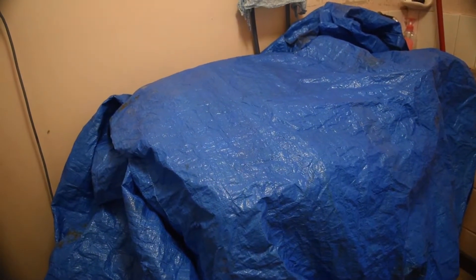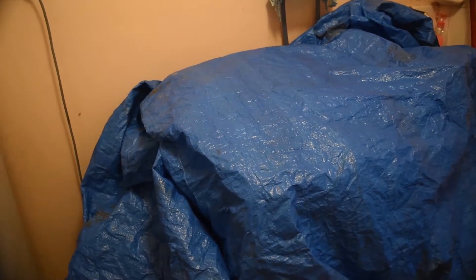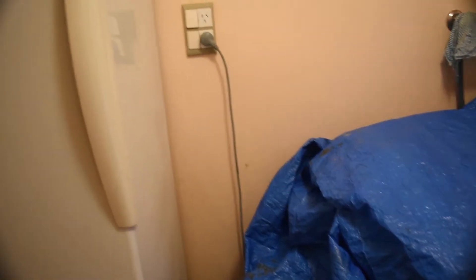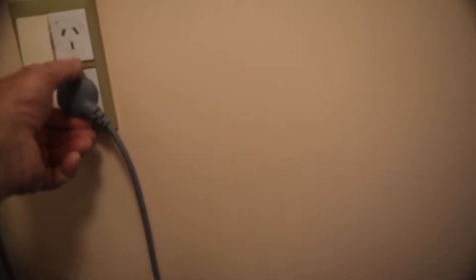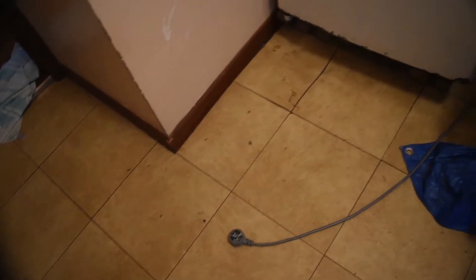The washing machine isn't mine, so I've covered it. All the electricals should preferably be removed, so I had a couple of power tools in here which I've taken out. The freezer I'll unplug. So I don't forget that it's unplugged — even if I forget to write a message, I'll leave the cord on the floor where I can't miss it when I walk in here.